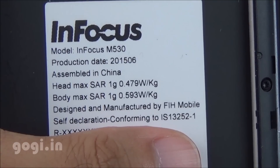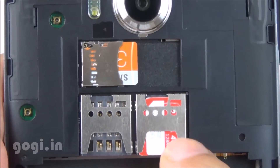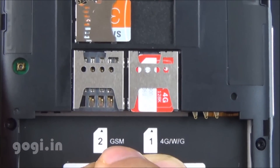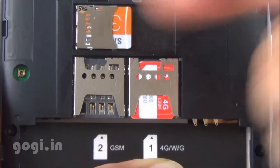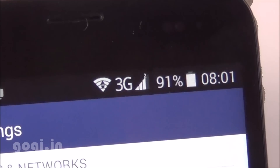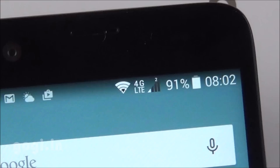When you open up the back panel, the SAR values are clearly mentioned. This is a dual SIM handset with dual micro SIM slots. SIM 1 supports 4G, 3G, and 2G, and there is also a micro SD card slot. SIM 2 — I tested it out with a SIM inserted, and 4G, 3G, and 2G all work on SIM slot 2 as well.